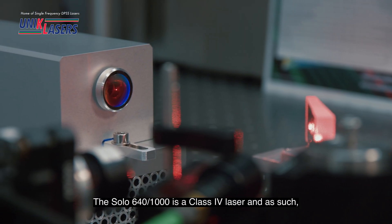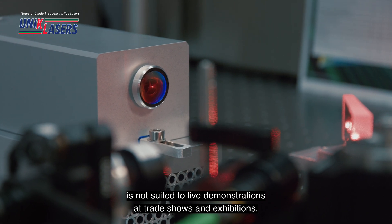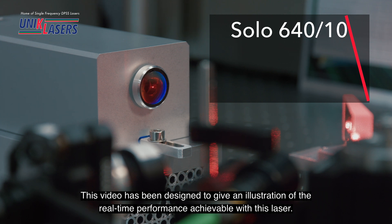The SOLIS 640-1000 is a class 4 laser and as such is not suited to live demonstrations at trade shows and exhibitions. This video has been designed to give an illustration of the real-time performance achievable with this laser.